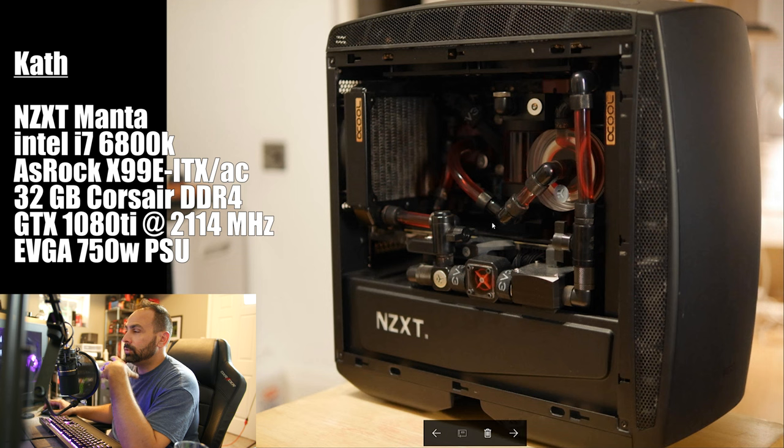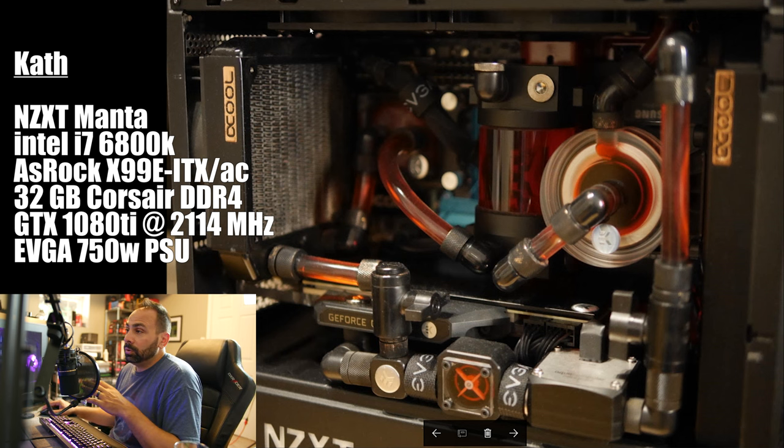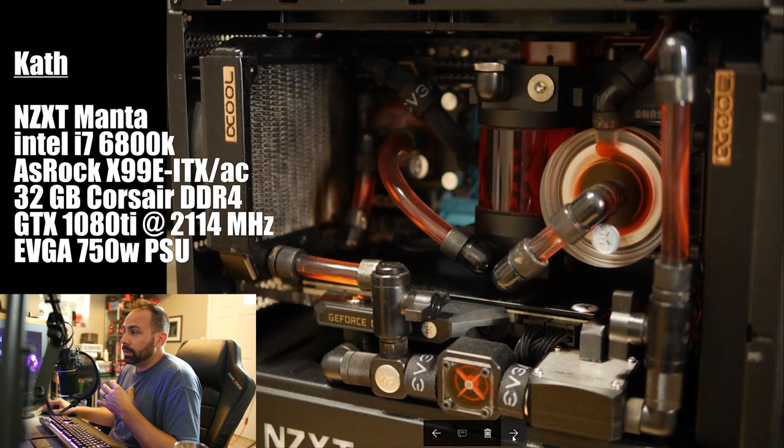I would have liked to see what kind of cooling results we could have gotten without this rear 120. Granted, you're running a Broadwell-E processor and an overvolted 1080 Ti, so that is going to generate a good amount of heat, but including this rear 120 means everything gets real cramped in here real fast. Great use of soft tubing — this is one of the instances where I would prefer soft tubing to hard. It almost looks like hard tubing because there's no slack between the runs. This bend is very tight and neat, so if you looked at it quickly you might think it's hard tubing.